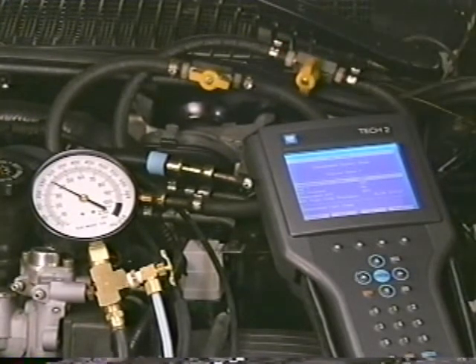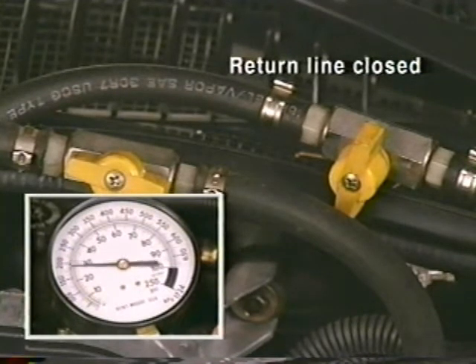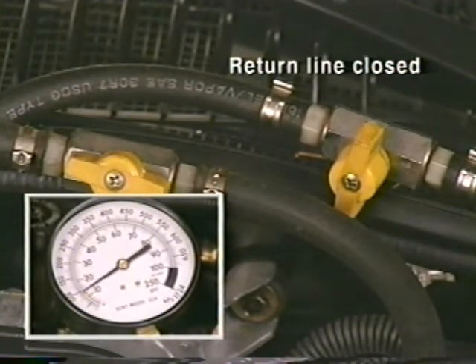If the pressure holds, then the fuel pressure regulator is at fault, so go ahead and replace it. If the pressure drops with the return line adapter closed, then locate and replace any leaking fuel injectors.